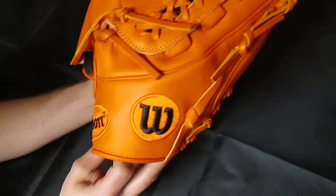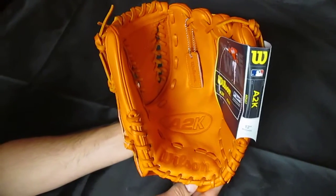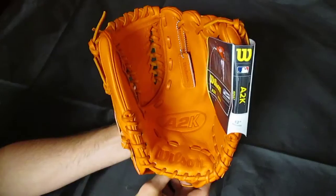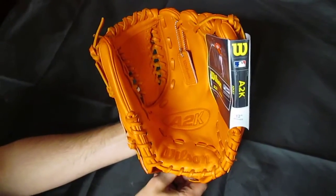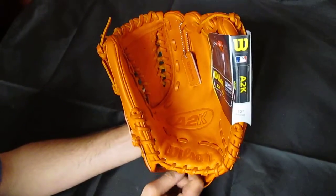Just an awesome glove, and they're going to go fast — they're very limited as usual. Just a few select dealers are going to have these. And as always, you've got to contact us directly, because we're not going to post these online. Please do so as quick as you can, because we've only got a few and they're just not going to last long.